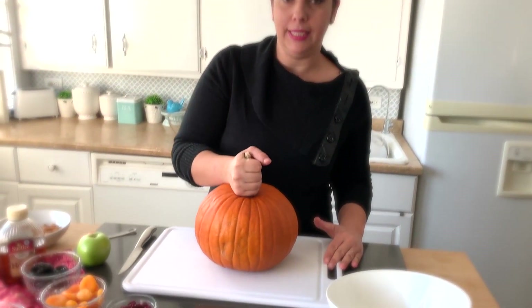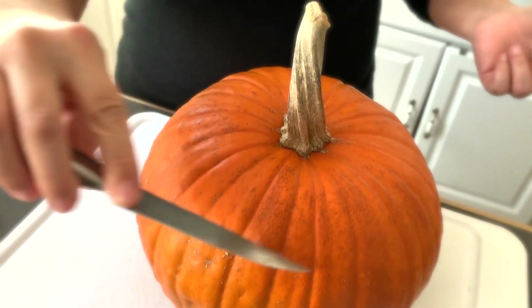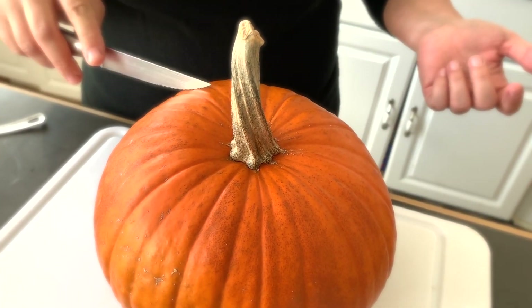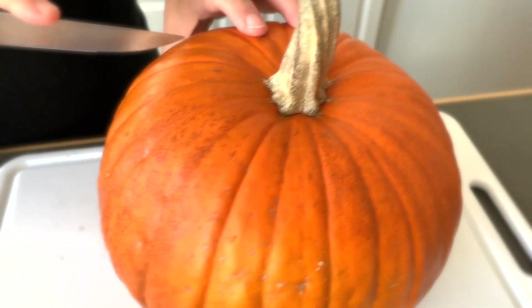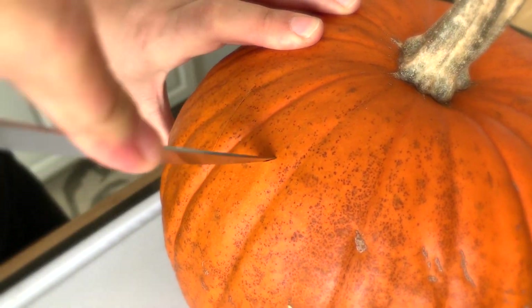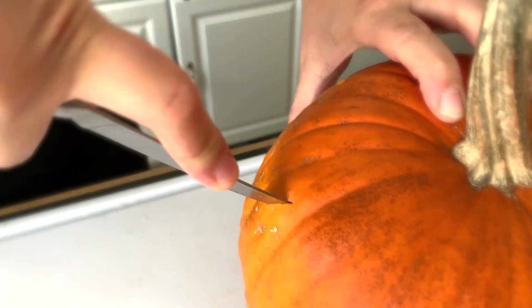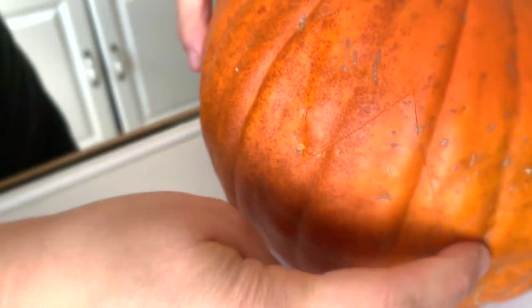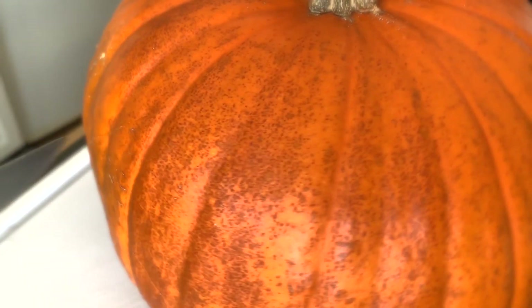Next step, we're going to cut the top of our pumpkin and clean it out. You can make it just straight, but I wanted to do it a little different — make it fancy and zigzag. So I'm going to go ahead and make my imprints, making them small and big. Totally up to you how you want it. I make it short and I make it long.